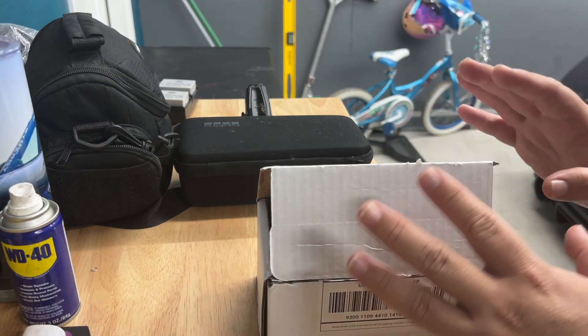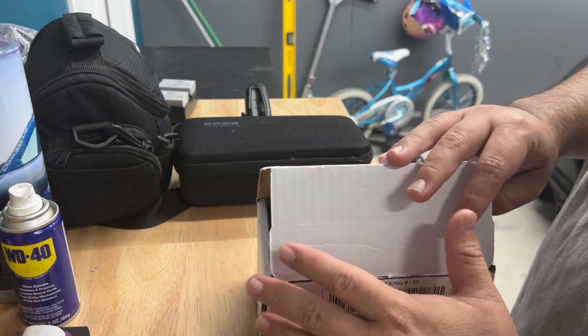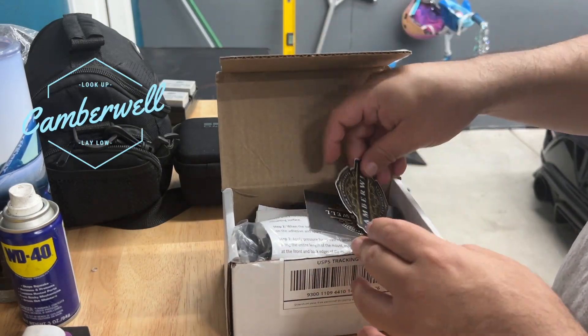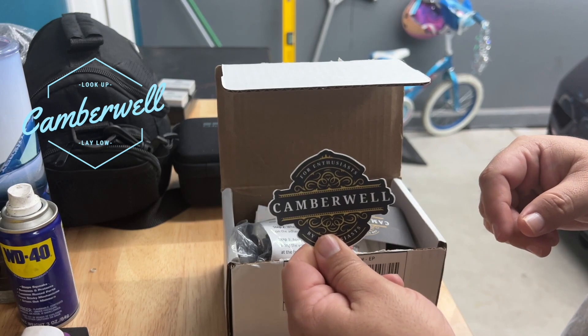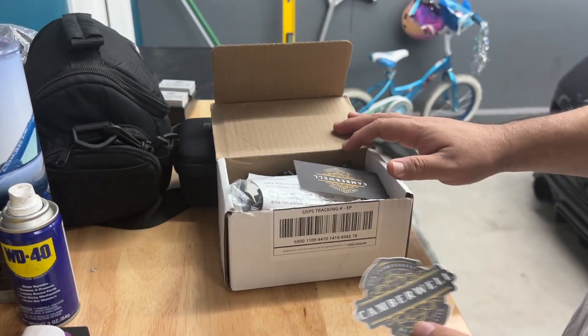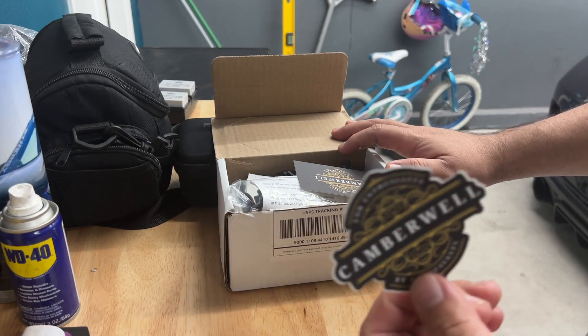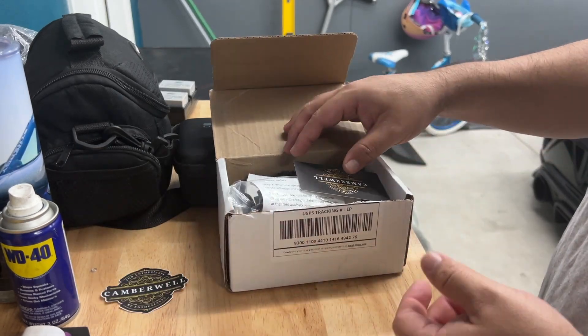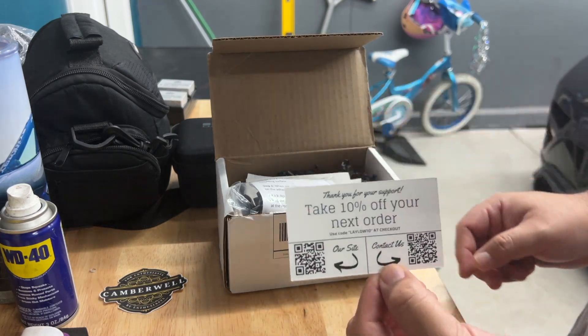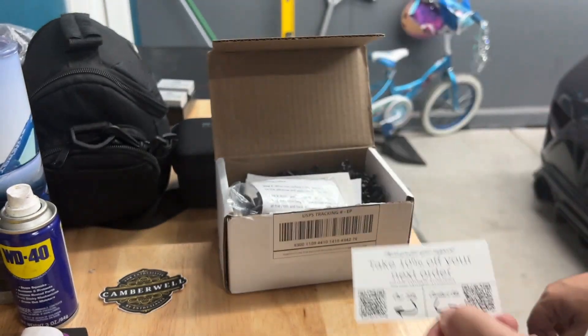Let's get this thing installed, but let me show you what it looks like first. This is the package here — I went ahead and opened it real quick. So this is from Camberwell. Go ahead and check them out. This is not sponsored or anything; I just found it online and said, hey, what the heck, let's try it out. Comes with a business card and apparently you can get a discount on the next order.